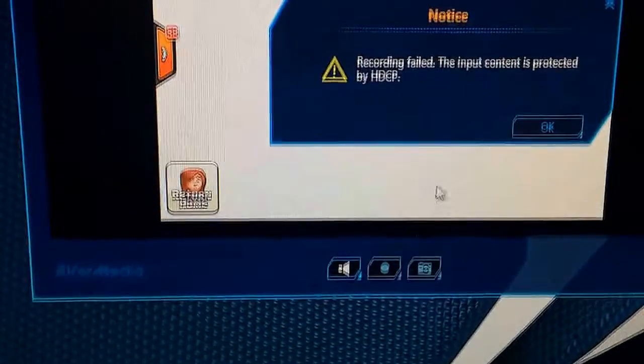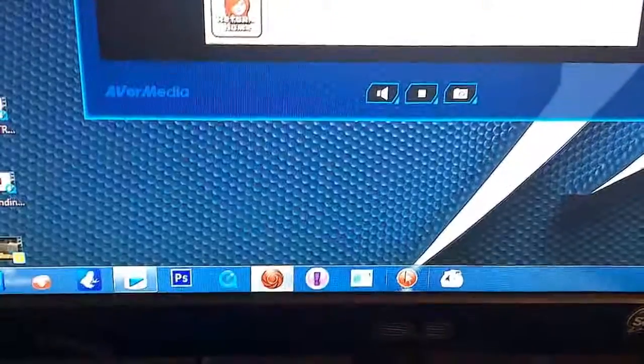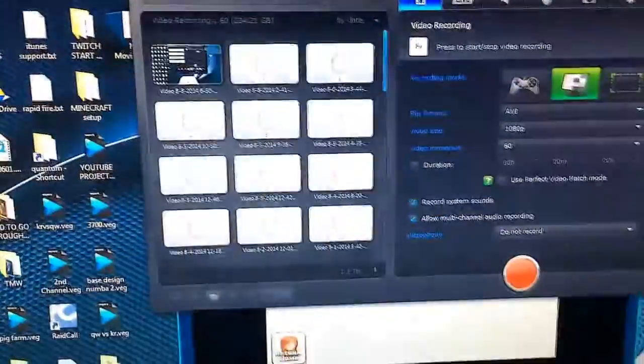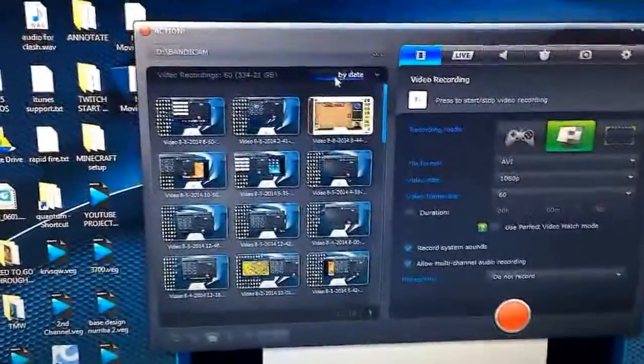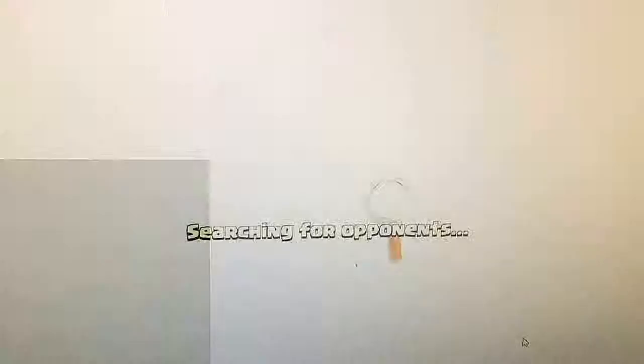Now you can see that if I try to record with just AVerMedia, it won't work because there is copyright protection on it. So I need a screen recorder to continue, and I use Action, which is a pretty nice screen recorder program. It runs at 60 frames per second and has really adequate file sizes. That's pretty much how I record.